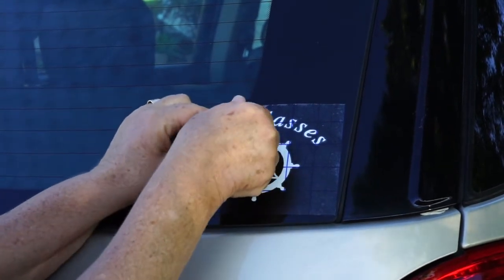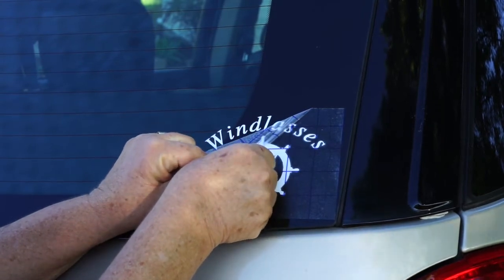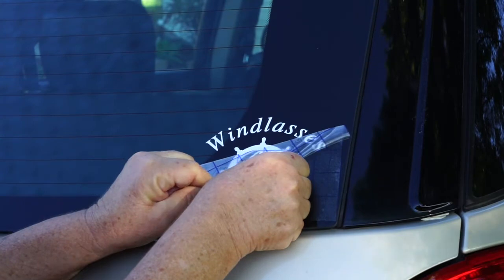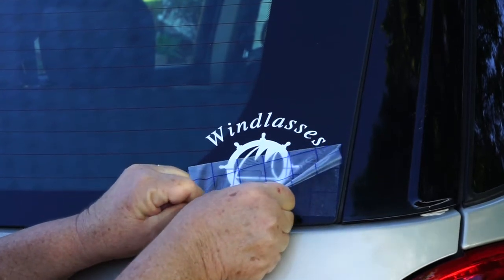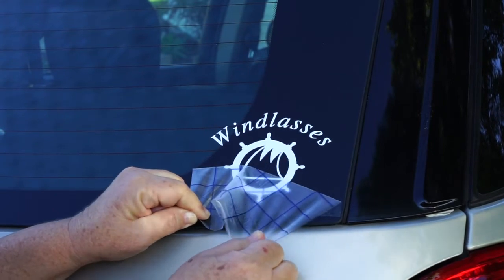The vinyl is outdoor vinyl and should last for five years. You can easily remove the logo if you sell the car or you no longer want the logo on the glass — just use a razor blade to carefully remove it.